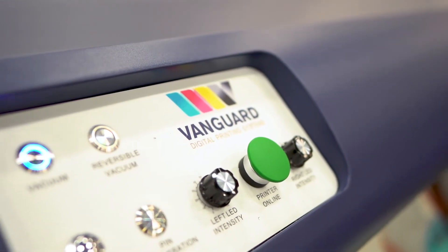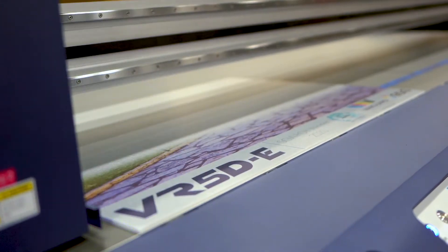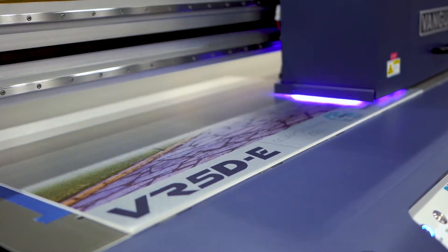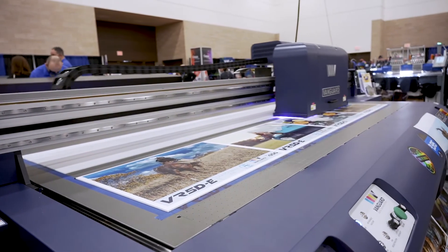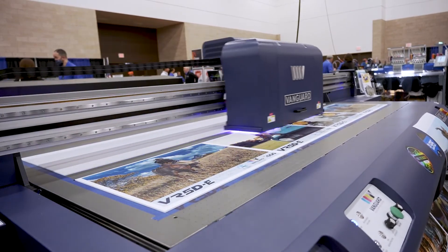The Vanguard can also be customized to meet your business's needs. Using Ricoh Gen5 printheads, you can tailor your VR towards speed with mirrored dual-row CMYK, achieving over 500 square feet an hour in production mode, or up to 12 4x8 boards an hour.